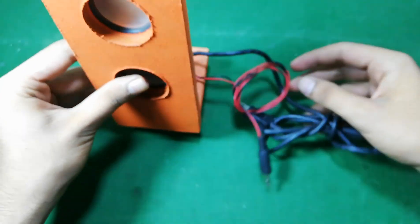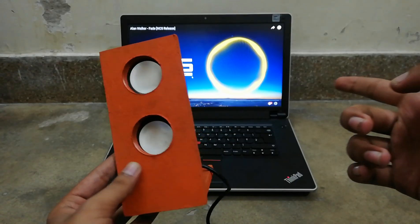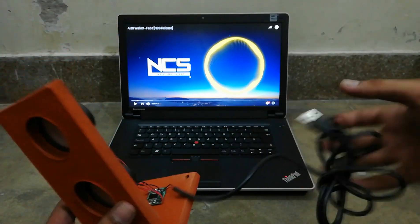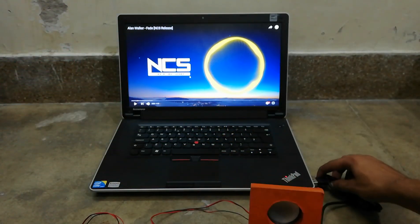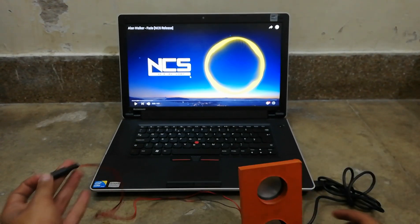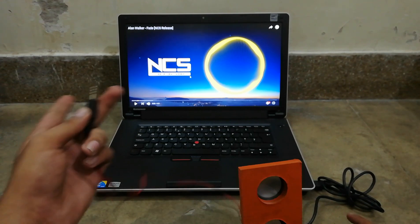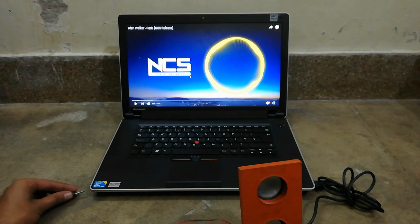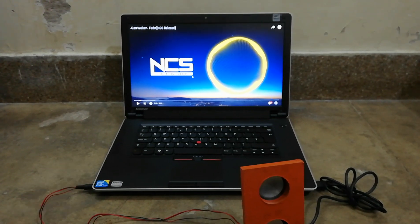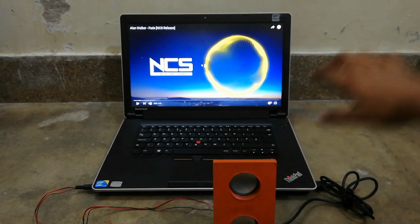And now I am going to test it by connecting it to my PC. Here, friends, I have my laptop. Now I am going to connect this power cable to my laptop, and now this 3.5mm input jack into the audio jack of the PC. And now I am going to play the music.